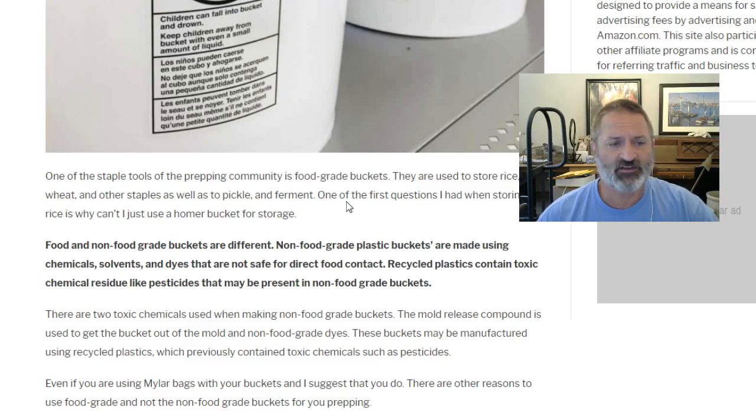One of the first questions I had when storing rice is: why can't I just use a homer bucket for storage? Food and non-food grade buckets are different. Non-food grade plastic buckets are made using chemicals, solvents, and dyes that are not safe for direct food contact.